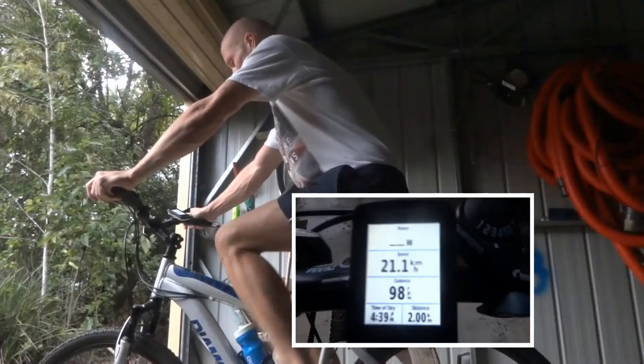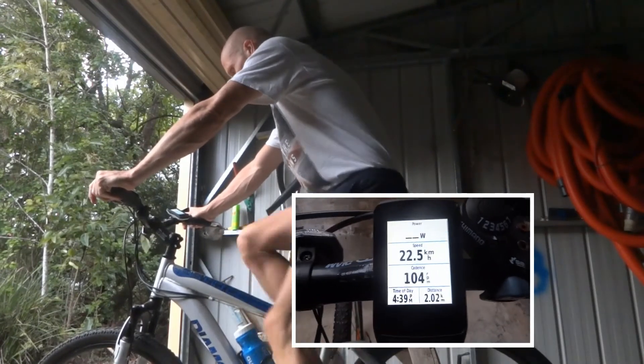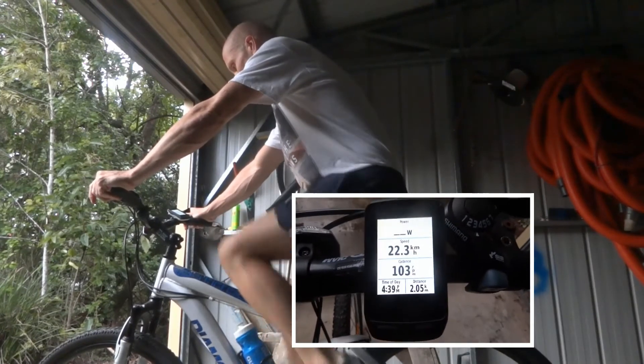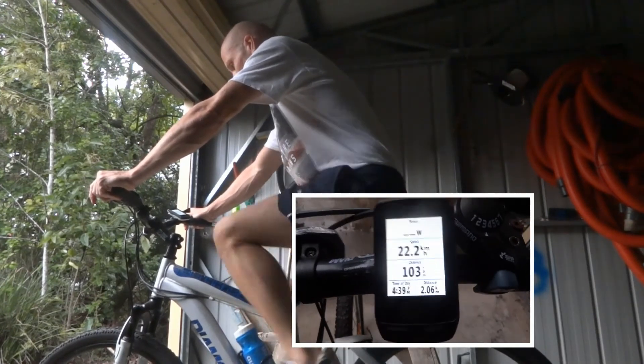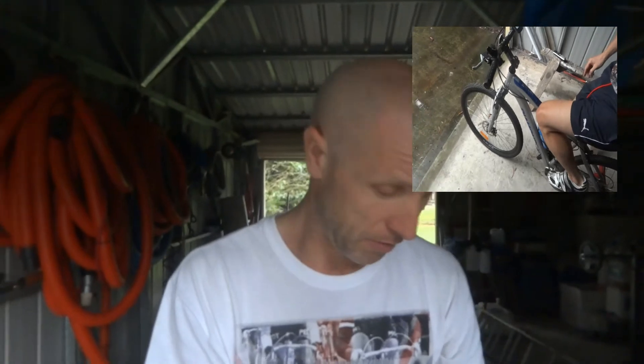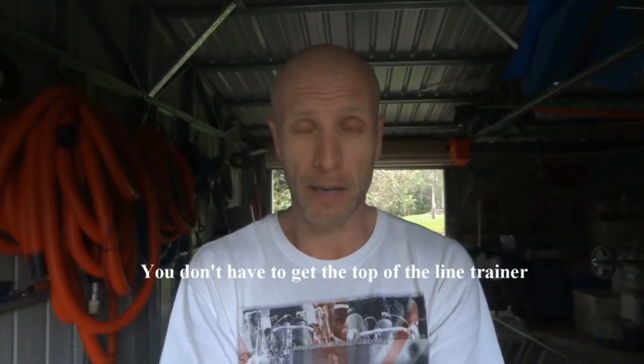Just keep your fitness level up. I've just got this cheap trainer that my neighbour was getting rid of, so I took that off him about 12 months ago. I just put my mountain bike on it and literally use it to kick my legs over.